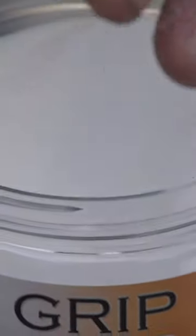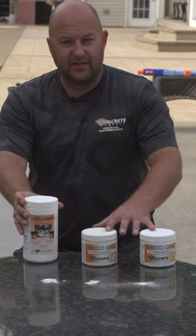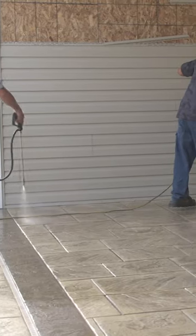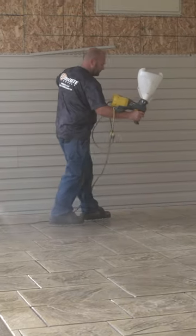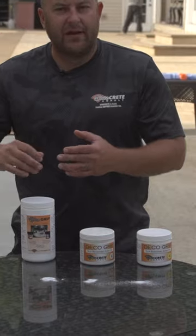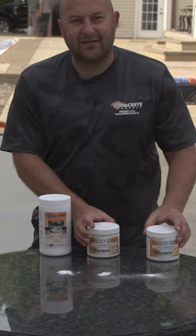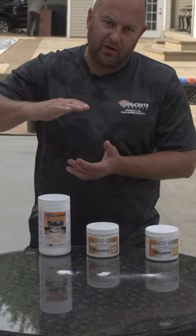The thing about the different types of anti-slip — this is the same amount by volume as these, but this weighs a lot less. This stays suspended in sealers, that's why you're able to mix it in a sealer and it stays suspended. These other ones do not stay suspended in the sealer, so they'll want to settle as it goes.